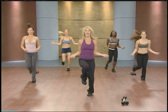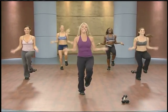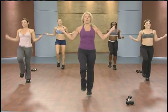Now hold it right here and circle — backwards. Knees high. Circle, circle. It's all about getting fit. Feet strong.